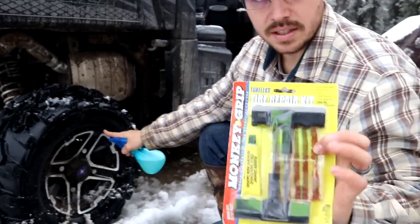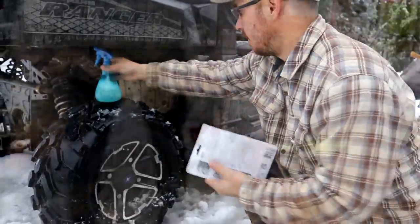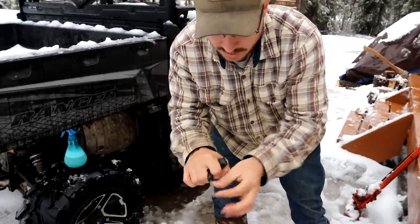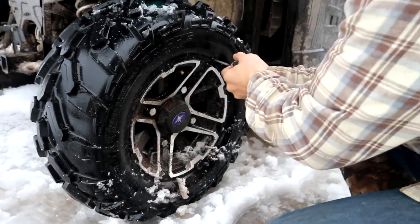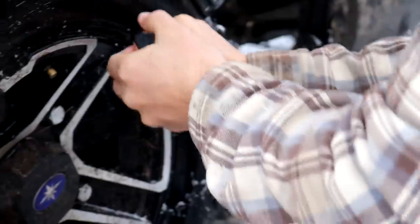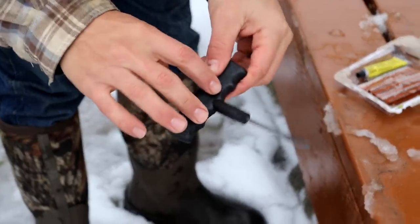One thing you should always have is a tubeless tire repair kit. You can fix a tire on the go — it takes about five minutes. This first part of the kit is the reamer. What you're going to do is put it in the hole and go in and out to ream the hole out. Watch your eyes. There's our hole. Basically what you're doing is smoothing out the hole and making a nice round surface for the plug to go in. When buying one of these kits, if there's a cheap one and a more expensive one, get the more expensive one — these handles break like nothing.